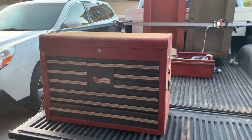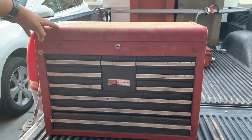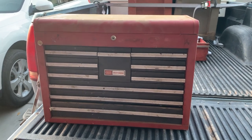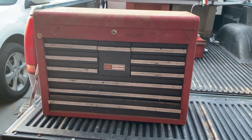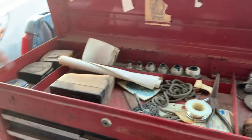Today is the first video — there'll be three parts, one for each toolbox. We're gonna look at this little top box. The top box is a Craftsman, it's the nicest box out of all three of them, good condition overall. I'll probably resell the boxes if I can fix them up, but we'll see how it goes.